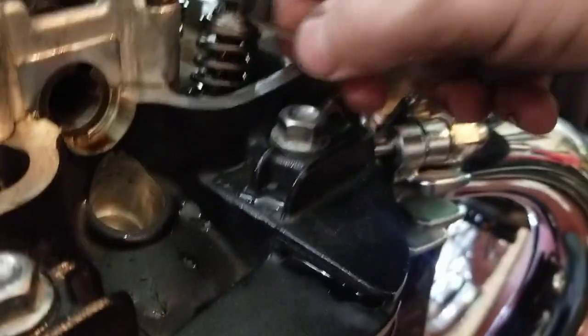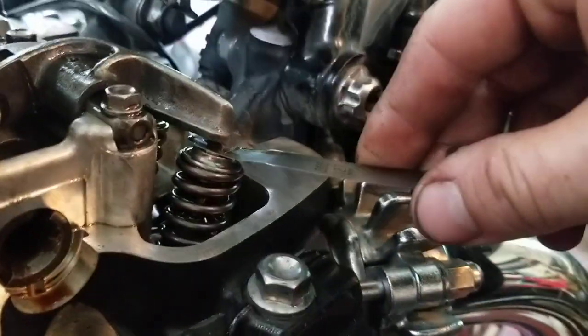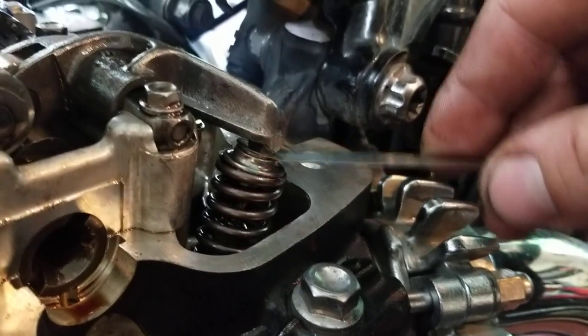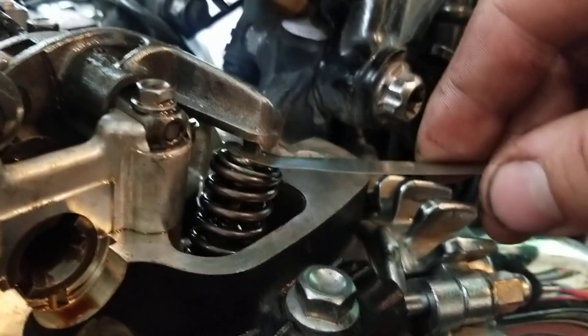You basically put your feeler gauge in between. And if it goes in easy and it's very loose — it's really loose actually — it's probably closer to 0.22.